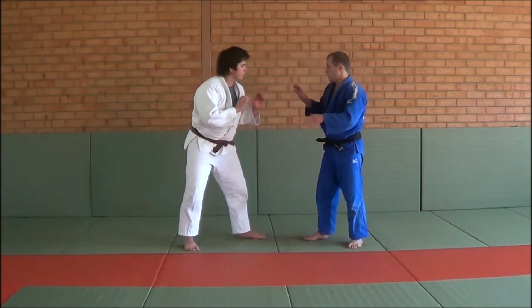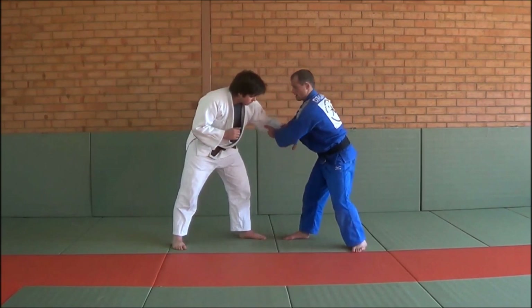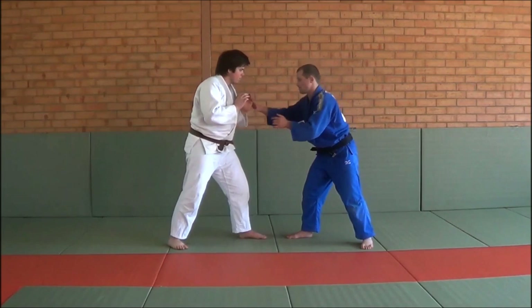The last thing I like to do against a lefty is a sumi gaeshi, because this is his power hand. In some of my videos I talk about controlling the power hand. This is his power hand if he's a lefty. So what I like to do is put two hands on him and catch it, and then I like to work a sumi gaeshi.